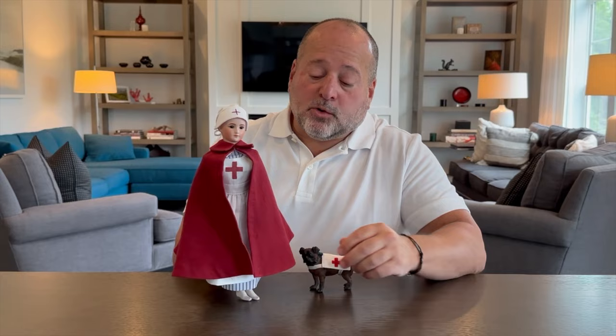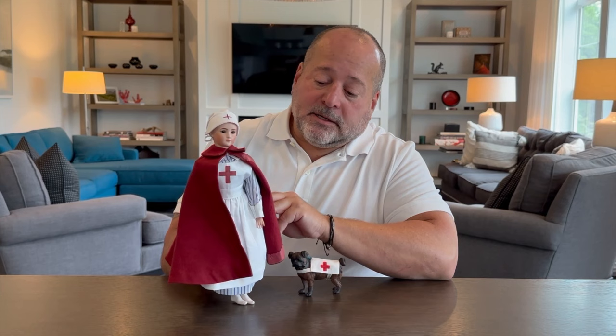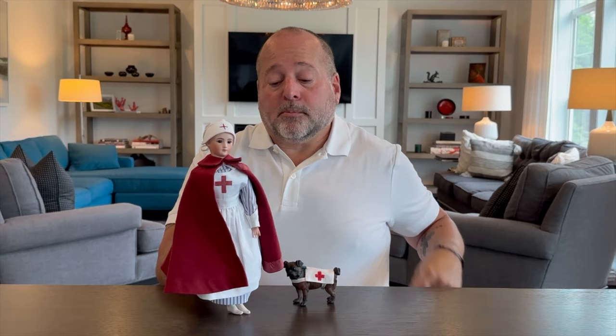Hi, this is Croix-Rouge, which in French means Red Cross. It's a kit by Michael Kanadas and team at the Carmel Doll Shop and Gourvian Doll Museum. It's basically a 1900s, probably World War I or a little bit earlier, nurse's uniform that they would have worn in the field.